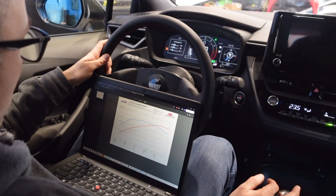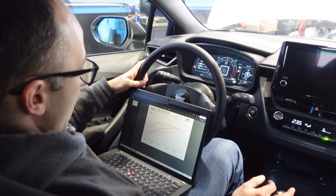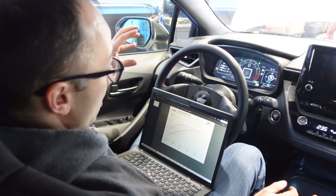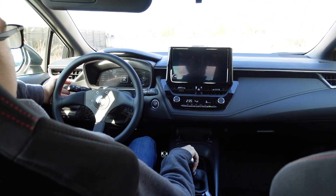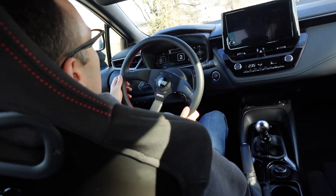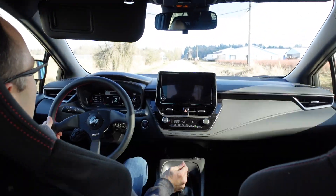So stay tuned for more. If you've got any tuning questions regarding the GR Corolla or Yaris, do get in touch with us — we have the ability to tune these cars locally on our dyno here, we have the harness, and very shortly we're going to have a way to send you guys tunes remotely and dial in your car with data logs that you send to us. Thanks for watching — hopefully you enjoyed.